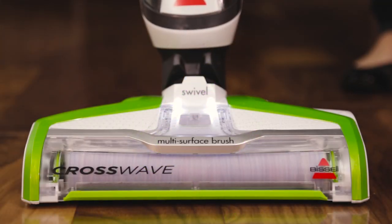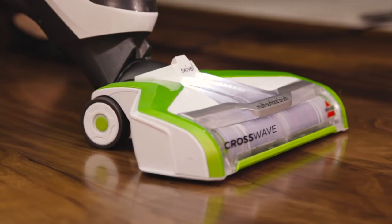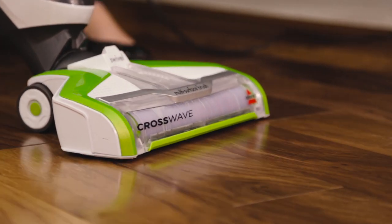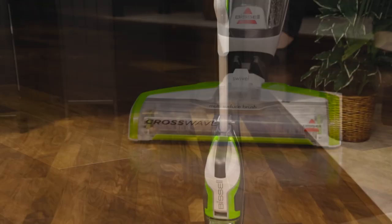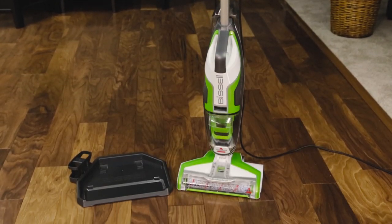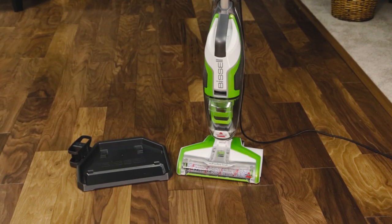Hold the trigger for 10 seconds to prime your machine with water and cleaning solution. Your CrossWave is now ready to start cleaning. When you are done cleaning, the easy clean storage tray lets you easily store your product between uses and serves as a method for cleaning.